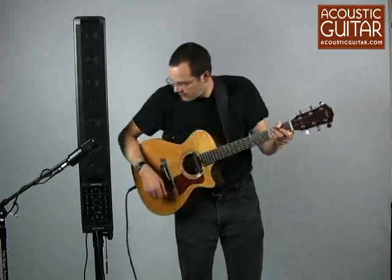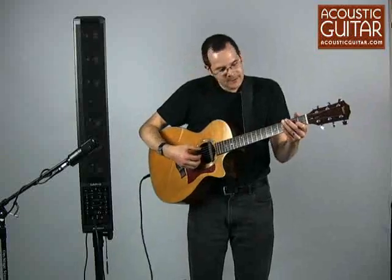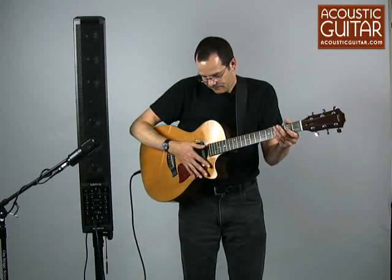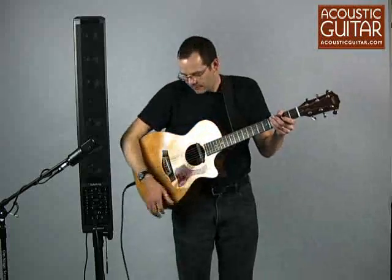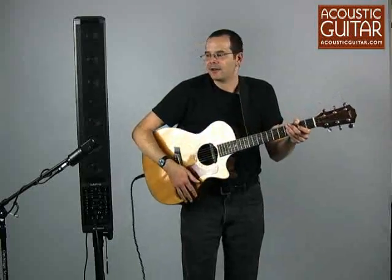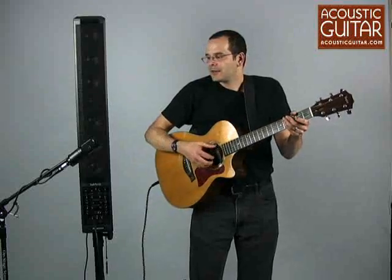Right now I've got the guitar plugged into channel one to the quarter-inch input. I'm using mostly the magnetic pickup of the Rare Earth Blend — I've got a little bit of mic built in. You can hear me tapping on it and it comes right through. And we'll see what this sounds like.